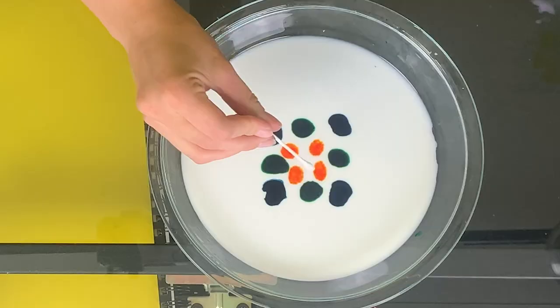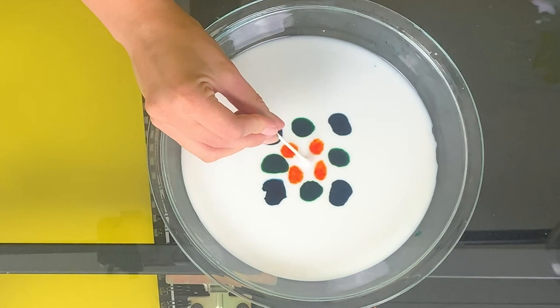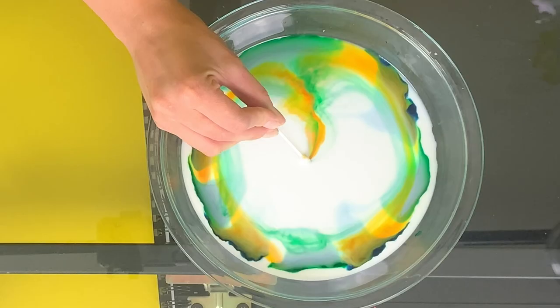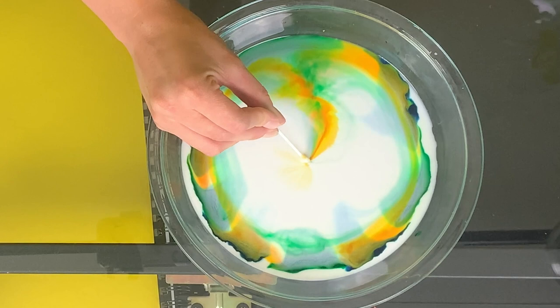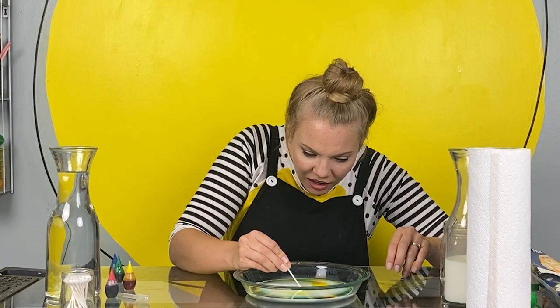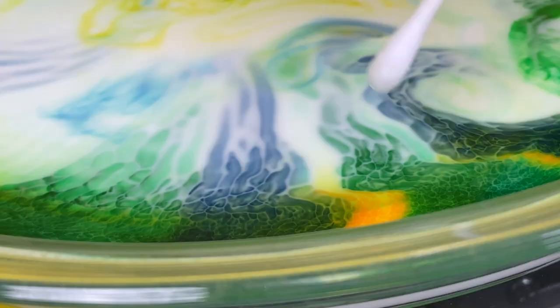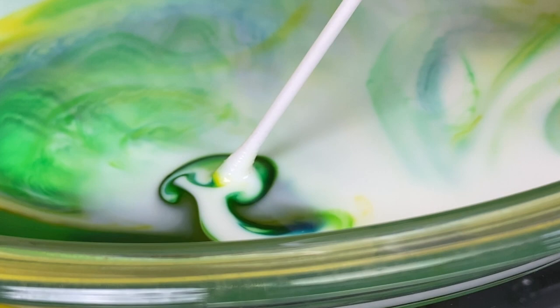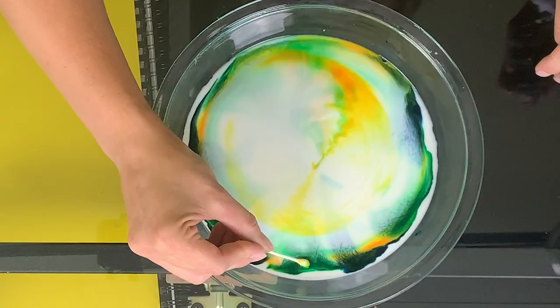Only one way to find out. Let's do it. Whaaaaat? It broke the surface tension on the top of the milk, which then allowed the dye to start interacting with the fat molecules inside the milk. Look how it's moving all around. That's amazing.